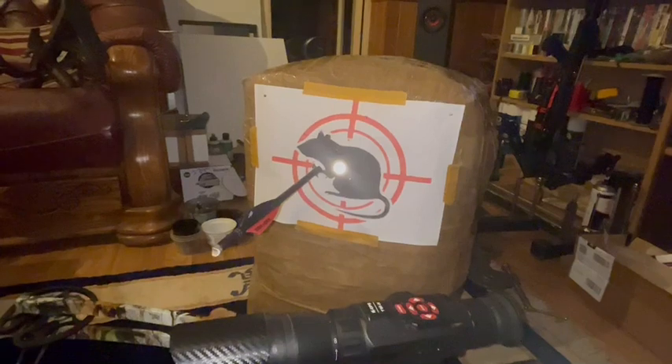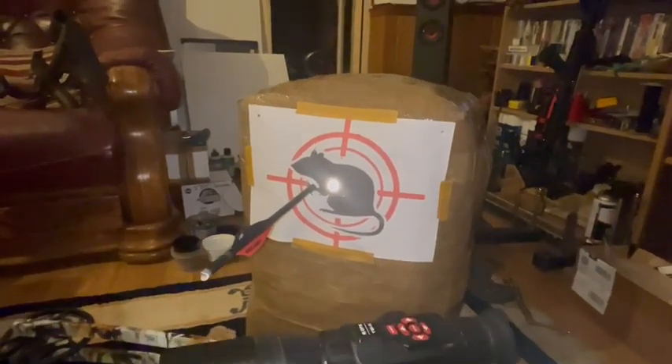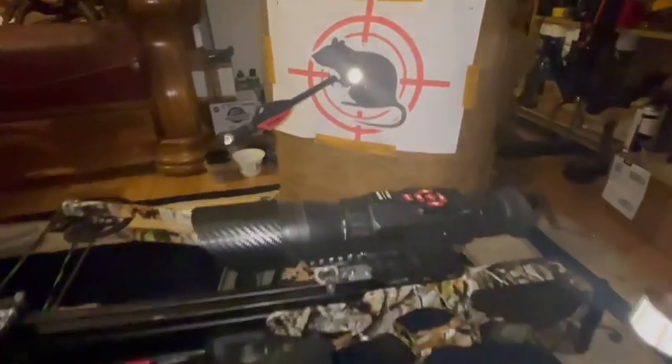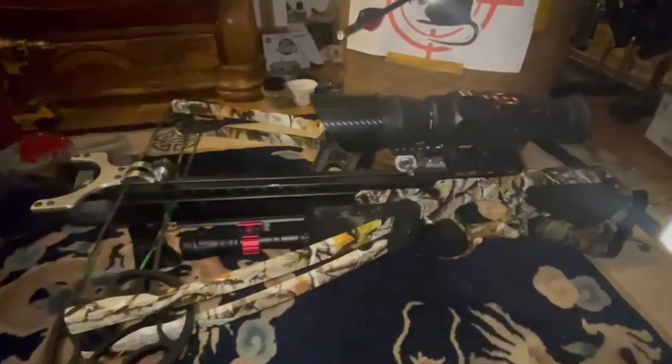I zeroed at like 10, 12 meters. Didn't drop. That's quite a nice little machine, that is.